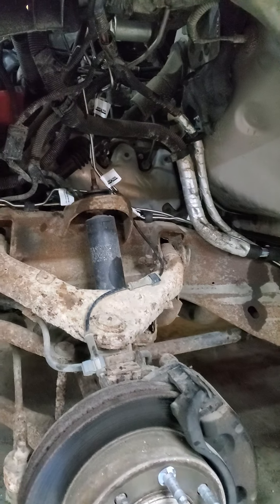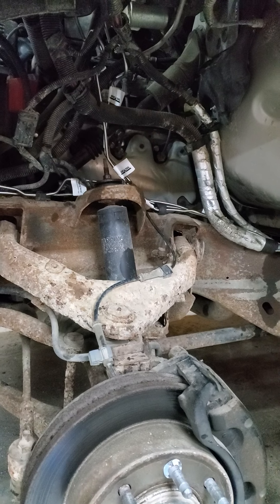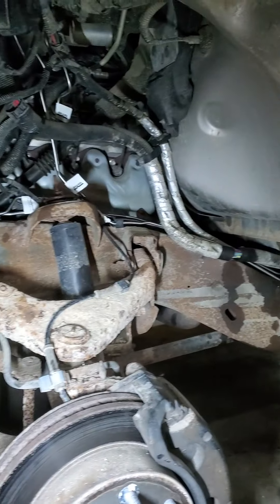I just replaced all the brake lines on this — it's an '04 Silverado 2500 HD. They've got a problem with them rusting out, and I just replaced all the lines on it.